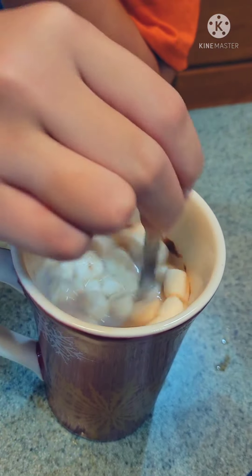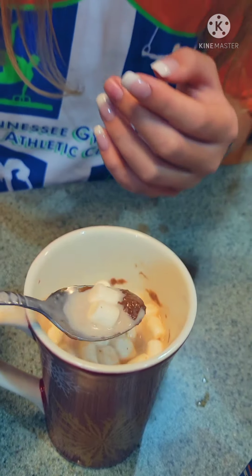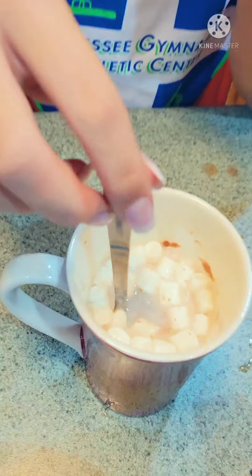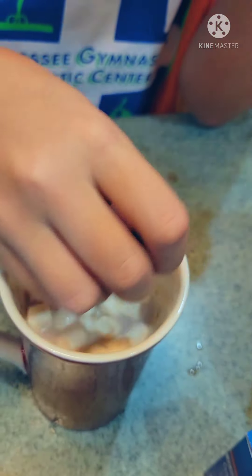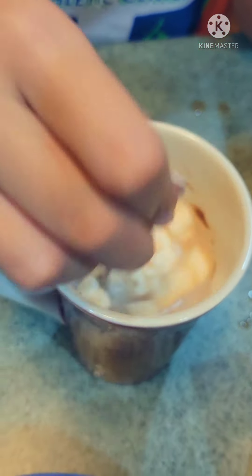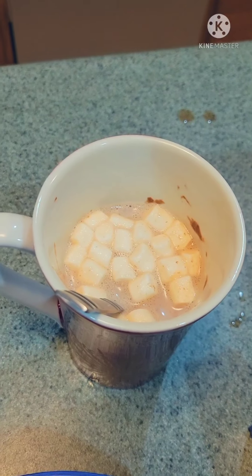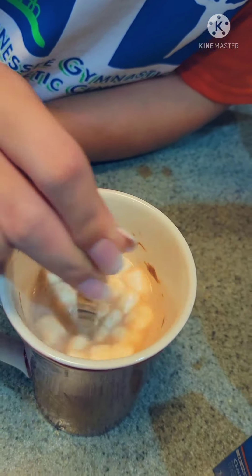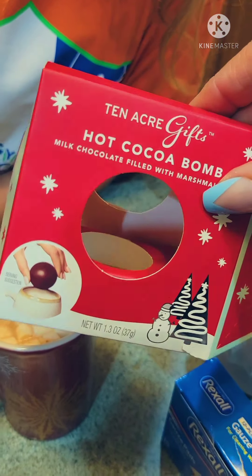Take a little sip of that, let's see what you're rating. I need to mix it a lot more — a lot of marshmallows, and you need to mix a lot more. Well, it looks like it's actually getting chocolatey now. It worked! Can't say it tastes the best, but that's your review.